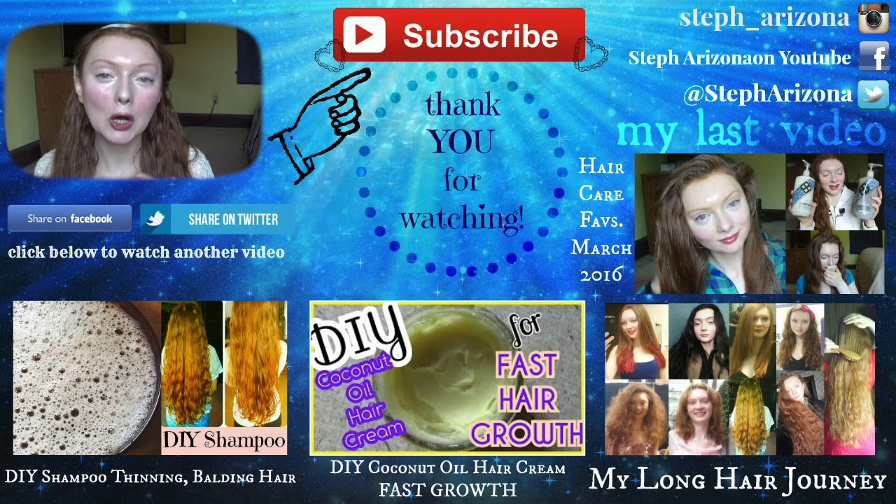Thank you for watching! I hope you enjoyed this video. If you did, please give it a big thumbs up and subscribe for more videos. I always appreciate the support. I love you guys — thank you so much for watching, and I hope to see you again next Sunday!